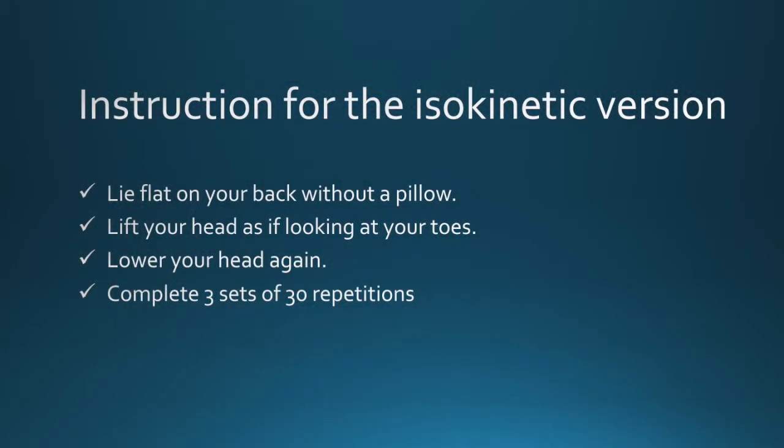For the isokinetic version, also called lift and lower: lie flat on your back without a pillow. Lift your head as if looking at your toes, then lower your head again. Complete three sets of 30 repetitions.